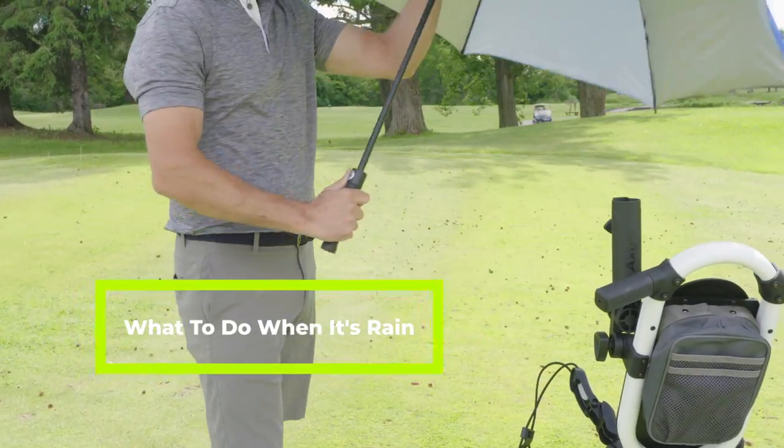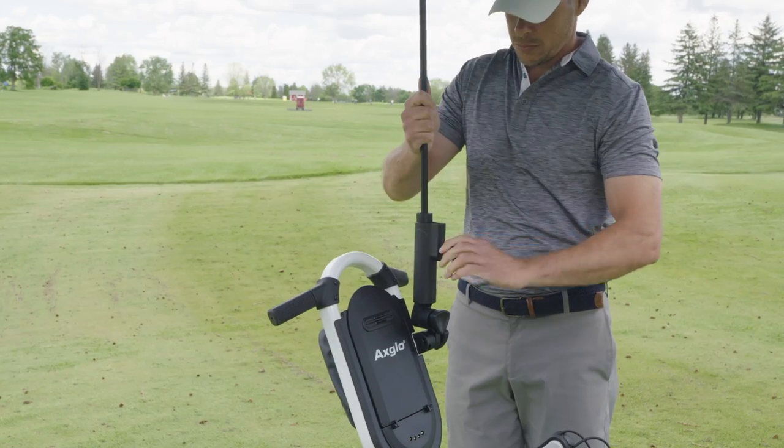When it rains heavily, please protect the e-cart and try to cover it with an umbrella using the umbrella holder.